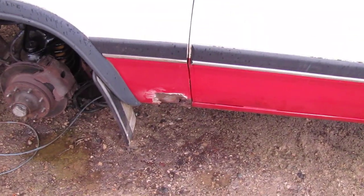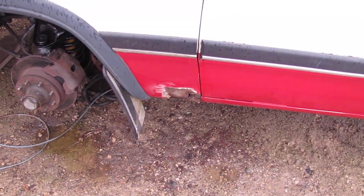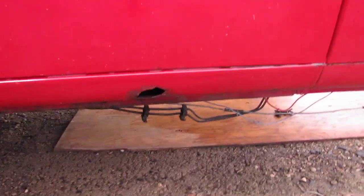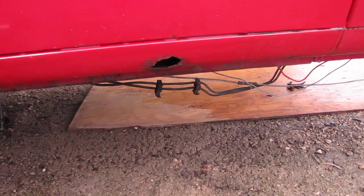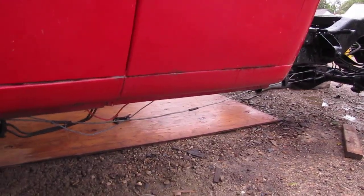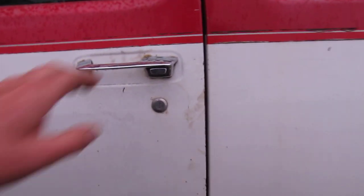I was thinking about fully hillbilly-ing it — putting a stack up through the box with a little rain cap — but I want to use the topper again, so I'll just use the tailpipe. There's this rough spot I've got opened up a bit more and I'm gonna put a piece of tin in there. There's one little hole in the door sill or rocker panel I'll probably fix that up too.